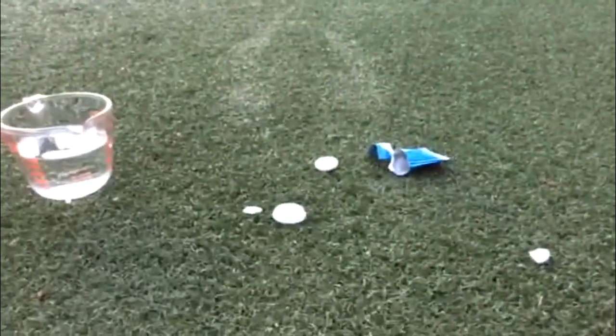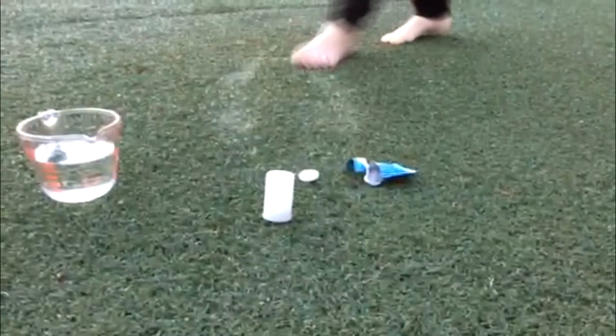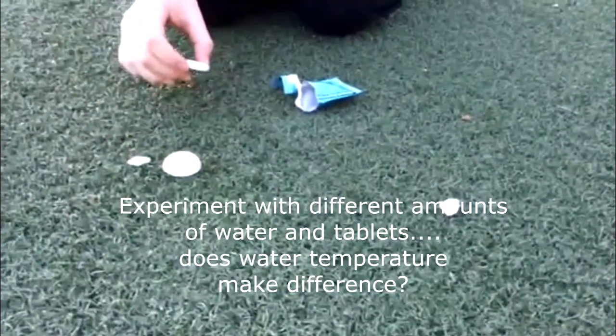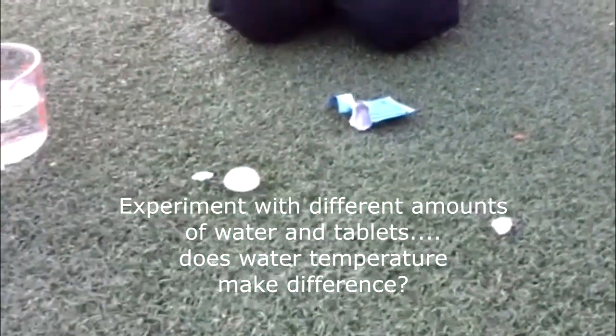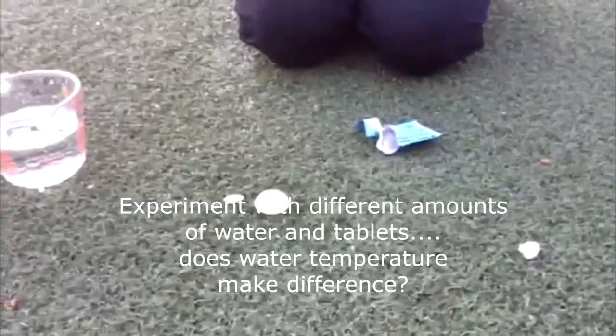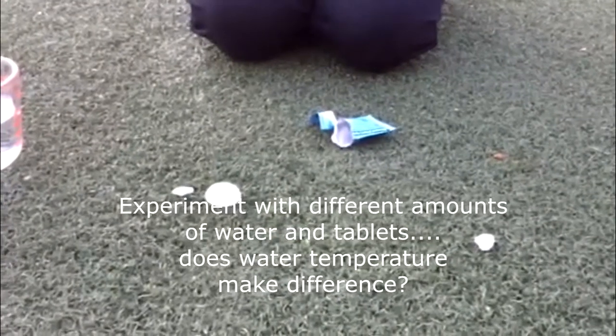As you see, it happens really fast. So you want to put the Alka-Seltzer in — you can just do one piece. Katie did all three, but you'll want to do one piece and the next time maybe two pieces. That's part of the experiment and the exploration — let the kids figure out what amount of water and Alka-Seltzer works the best.